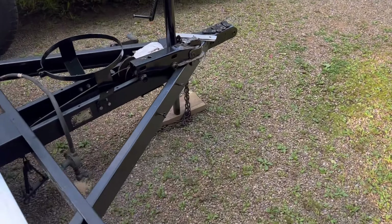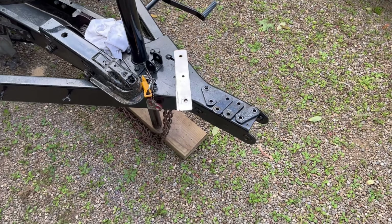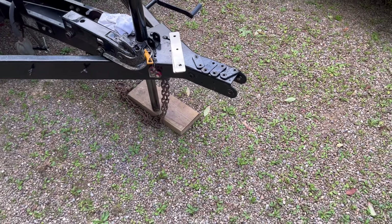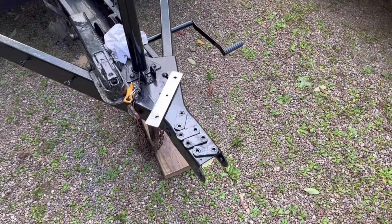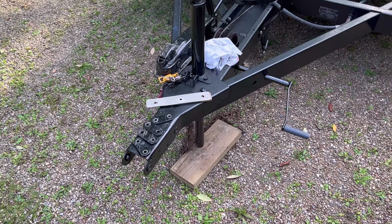Up here at the hitch, I have to re-bolt it because one of the bolts was sheared off when I was tightening it. I got new grade eight bolts from TSC — tractor supply — the strongest bolt out there. I'm going to put this all back together.